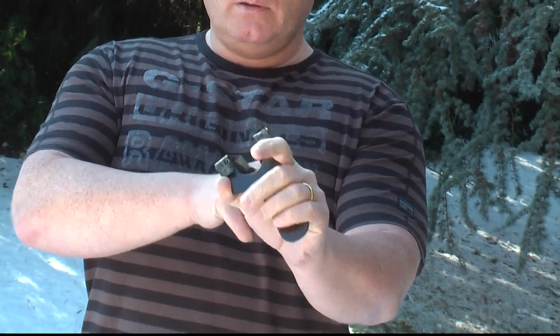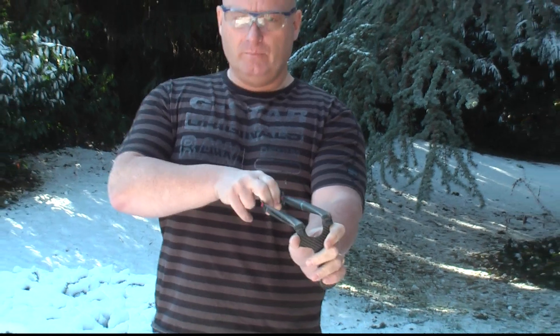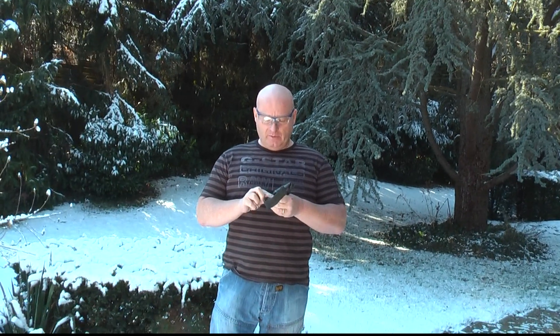So you don't have to hold it like this — you just have to put your fingers on the front of it when you shoot. Let's shoot. Take a 15mm steel ball.